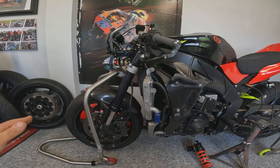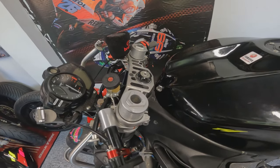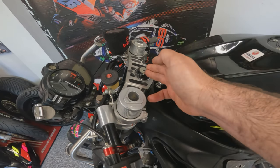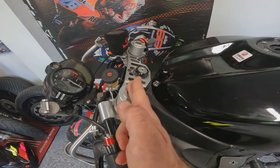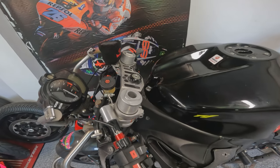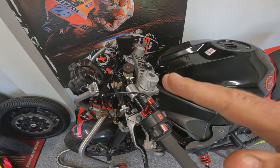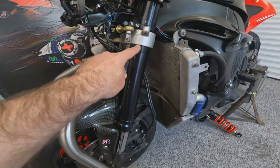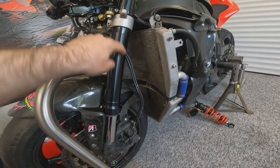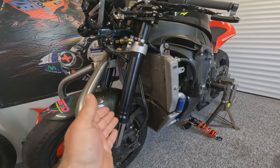A cruiser or chopper with long bars will have a long trail — very planted and stable but won't turn quickly. Some race bikes have an adjustable headstock to change the rake and trail angle, but that's not very common. What is common is the offset of the yoke — the centre line of the spindle to the centre line of the forks. Changing the triple clamps gives different offsets, again affecting rake and trail. For ride height, I prefer to measure from the bottom yoke down to the centre line of the axle, as it gives an accurate reading even if you change fork length. Lowering the front makes it steer quicker; raising it makes it steer slower but gives more stability.